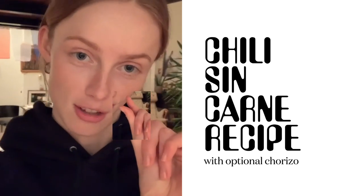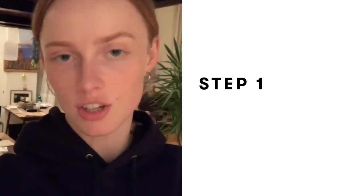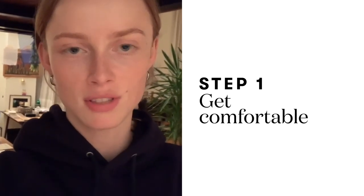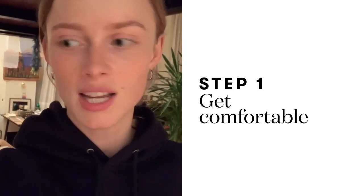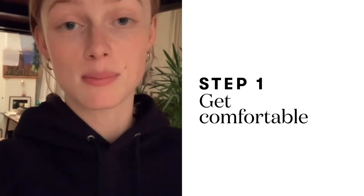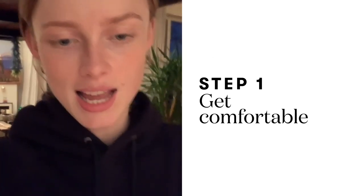This is Rhianne from Rompuy and today I'm going to show you how to make my special chili sin carne with a little bit of chorizo. When you get cooking, make sure that it's completely comfortable for yourself. So get yourself a nice drink — a beer, a glass of wine, tea — whatever is your kink, and put on some nice music and then we're just gonna cook up a storm.